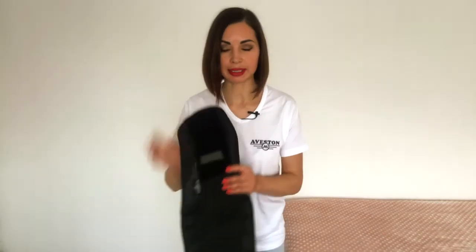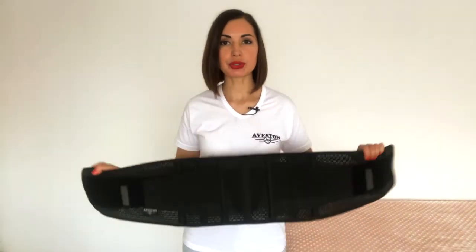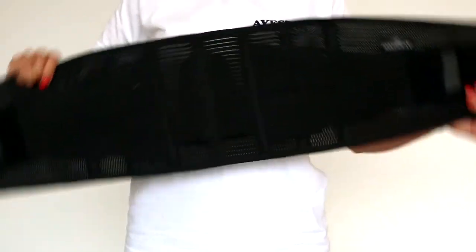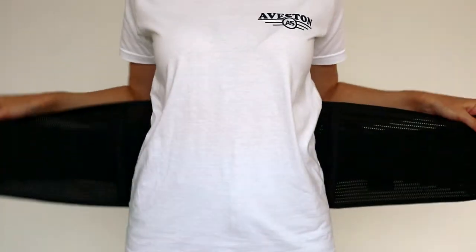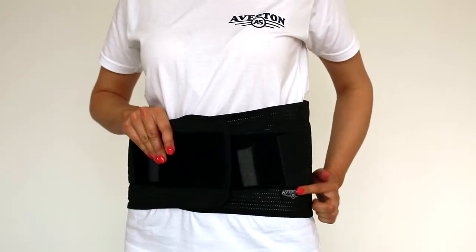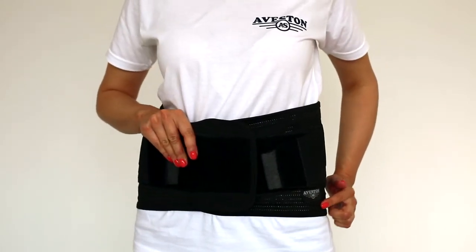The next mistake: some people confuse the bottom and the top of the belt, like this. To avoid this mistake, when you wear the belt you just need to make sure that the logo is not upside down. It's very simple.